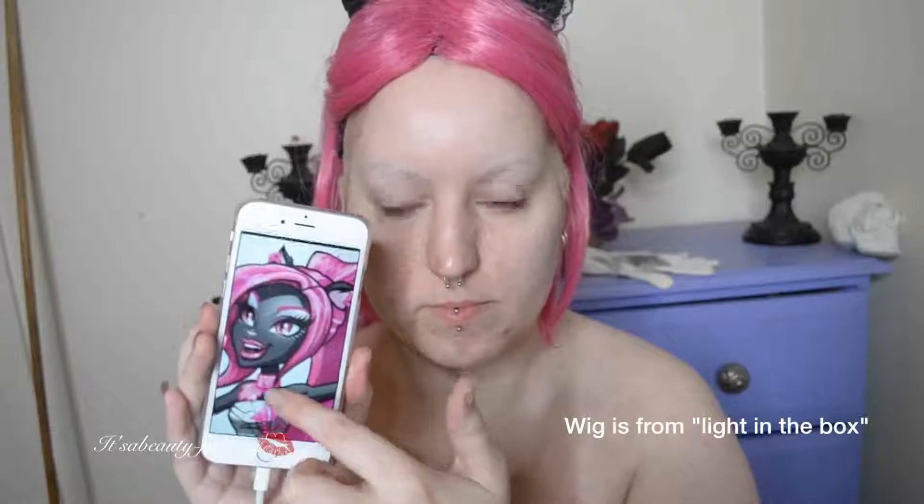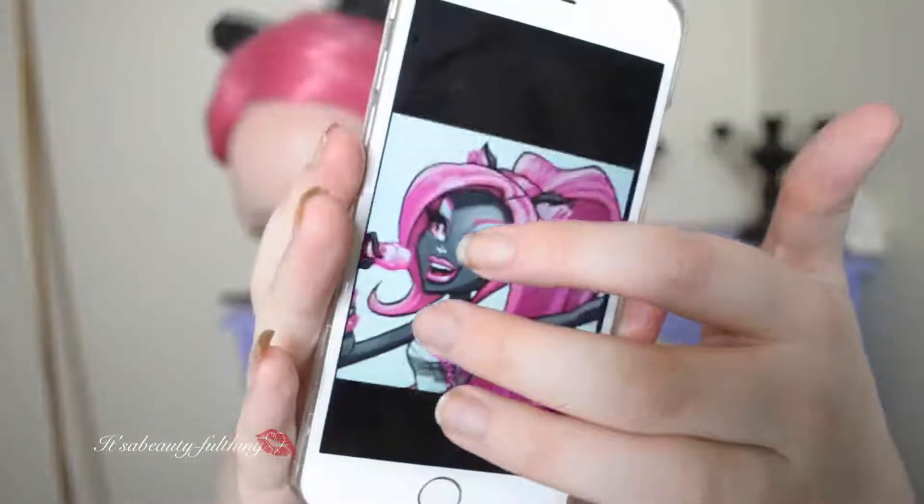So this is going to be my reference picture. I'm going to go by the cartoon because it's more accurate in colour, or at least I think so.